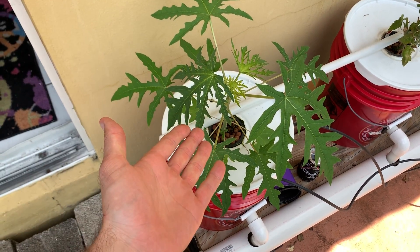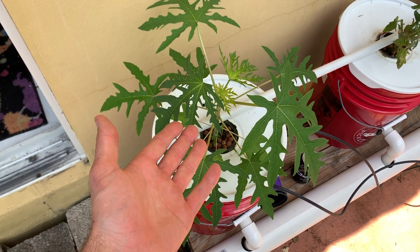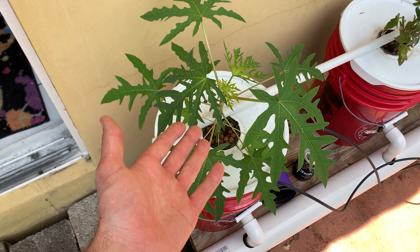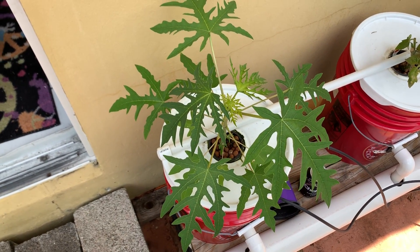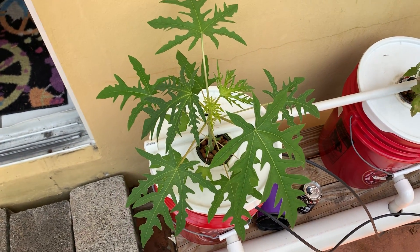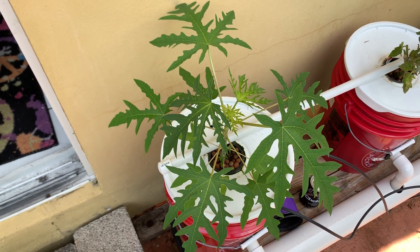Hey guys, welcome back to the channel. This is Bob Grows. I know everybody is waiting patiently for an update, a summer update at that of my hydroponic system. What I have for you here is something that some of you may recognize from South Florida or the more tropical regions — this is a papaya tree plant.